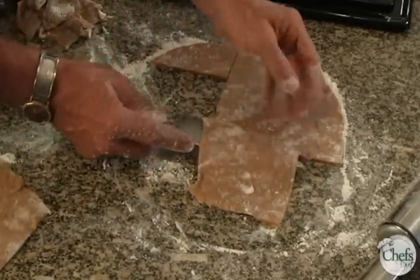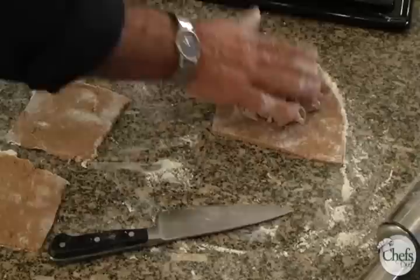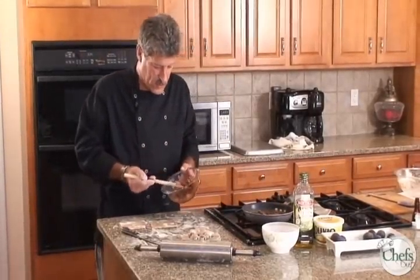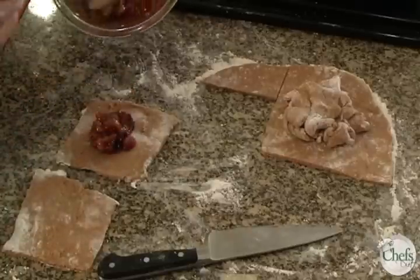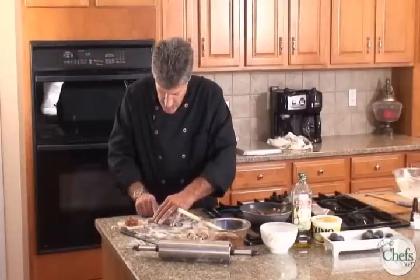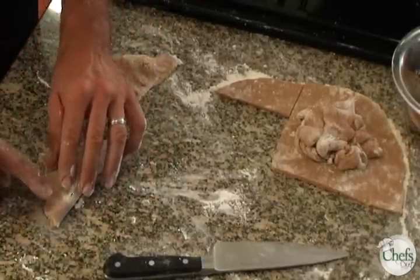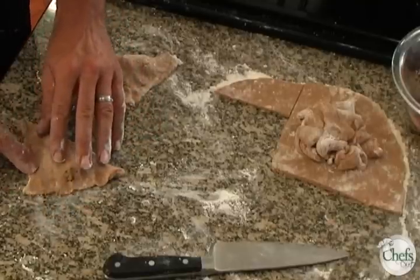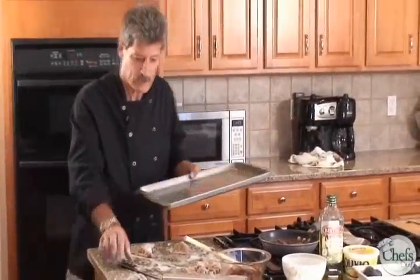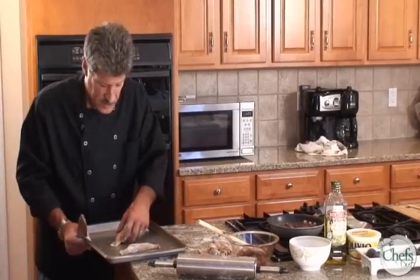Sometimes it gets a little stuck, so just slip your knife right underneath and that'll pick it right up. Now I'll go to my refrigerator — I want to take some of this cold fig compote. Here it is cooked down and cooled. What we're doing is just placing it right into the middle, just like that. Fold it right over, then just knead it together like this into a little cookie cake. Press it together and we just transfer this to our cookie sheet. We're going to bake it at 350 degrees until it's golden brown.